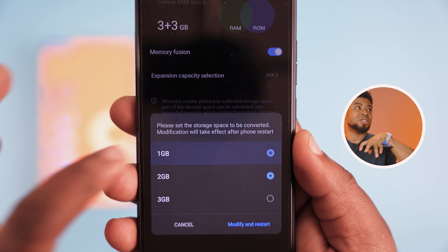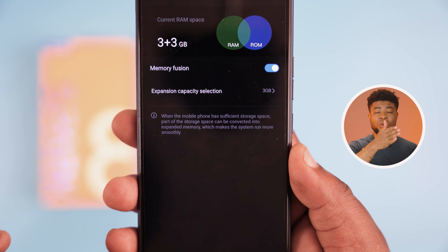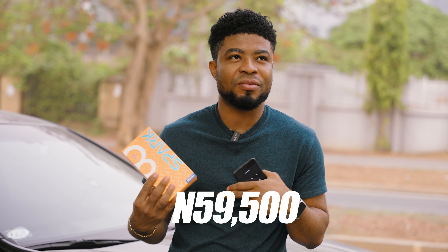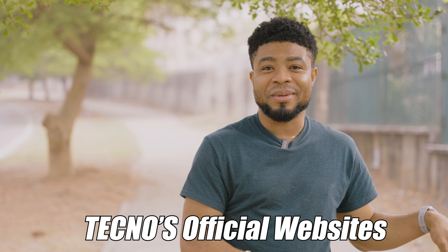With that, when you go into your smartphone settings, you'll be able to increase your RAM from 3GB to 4, 5, or 6GB depending on what you need. I know some of you will complain in the comments saying this is not for everyone — and yes, it's actually not for everyone. For ₦59,500, roughly a hundred dollars, I think this is a fair deal and something you can get for your kids, your grandma, your grandpas. You can follow the link in the description below to purchase the smartphone from Tecno's official website and have it delivered to your doorstep.